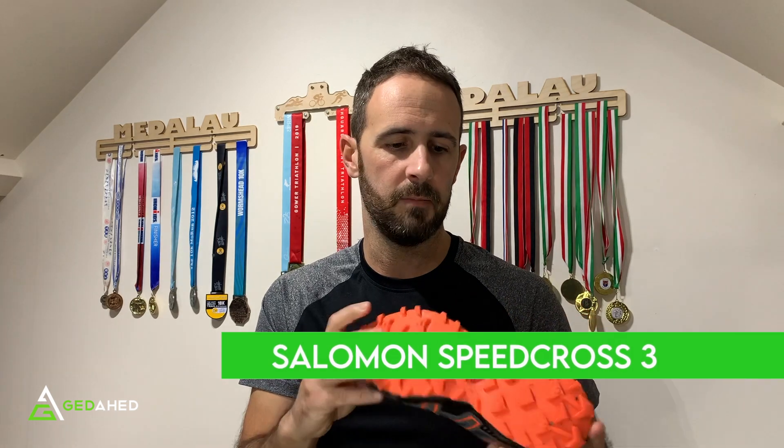I've been using these, which are Salomon Speed Cross Threes. They're nice and light, they've got great treads underneath, but they have got the slick bits in between. Now if you go on the road with these — which tends to be the case if you don't live completely in the country — these will wear down, especially at the pressure points on the ball of the foot and the heel.